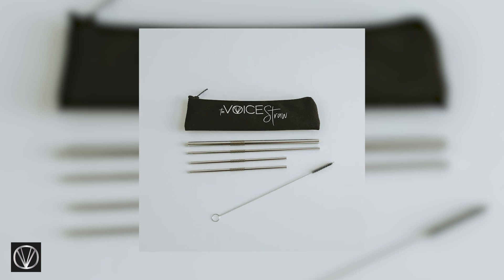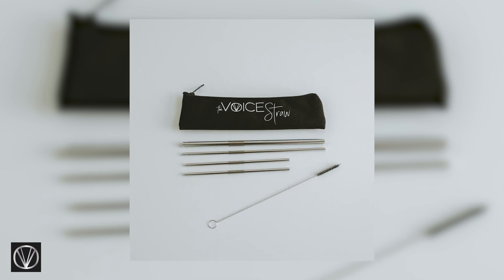The Voice Straw System is unique and different because it comes with different diameters and lengths. Just as every artist or every human is different — we all look different, we sound different, our voices are different — we need to have options based on where our voice is at at that time. So the different diameters and lengths really matter.